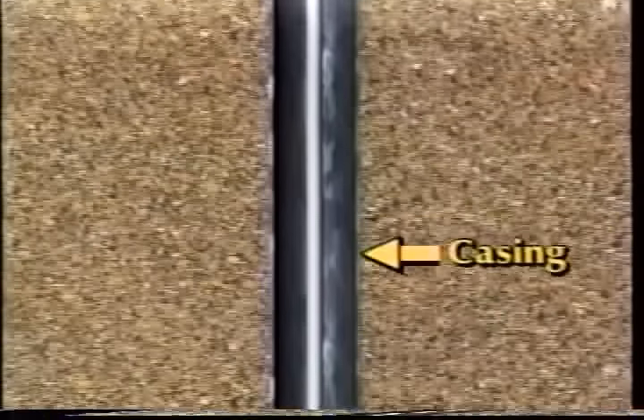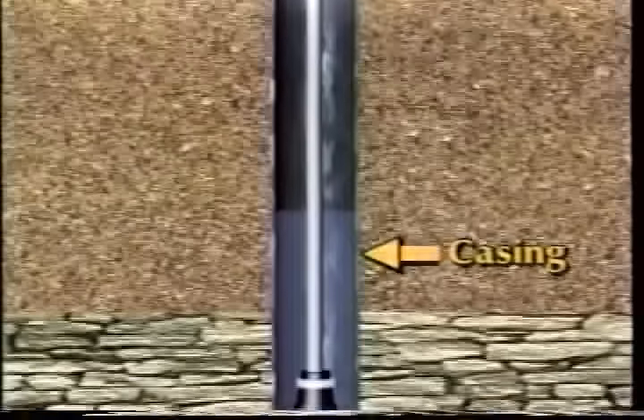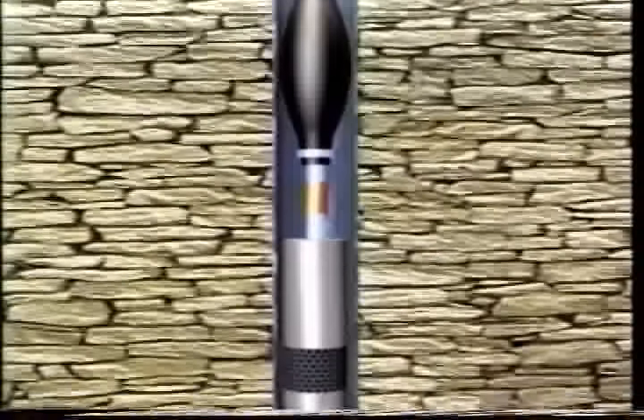In some types of rock formations, casing may extend much deeper to prevent the hole from caving in. Some wells use a well screen to let water in and to keep sand out of the well.